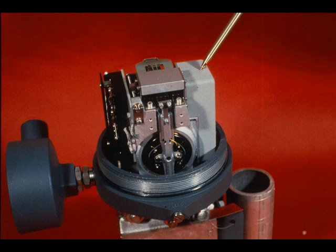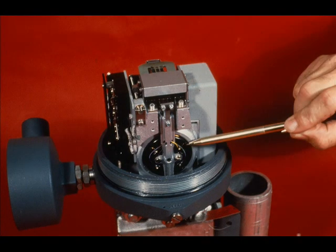To convert an E-13 transmitter from 10 to 50 to 4 to 20 milliamps output, it is only necessary to change the amplifier and the force motor.